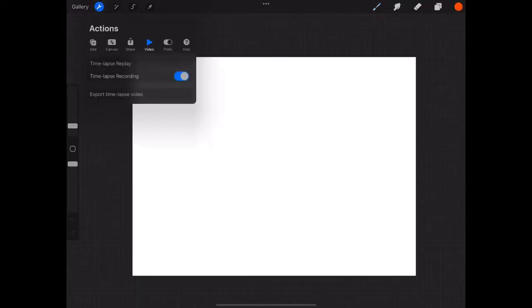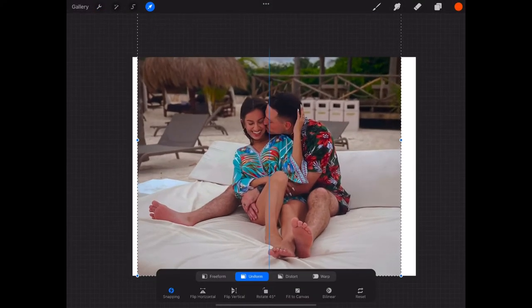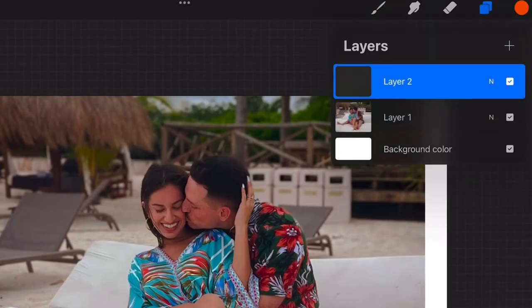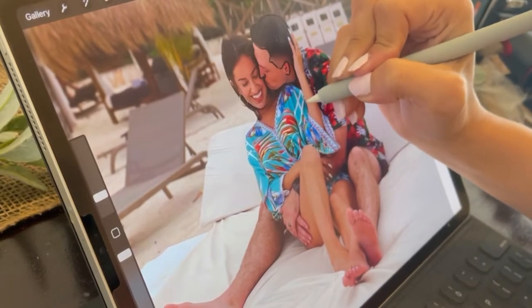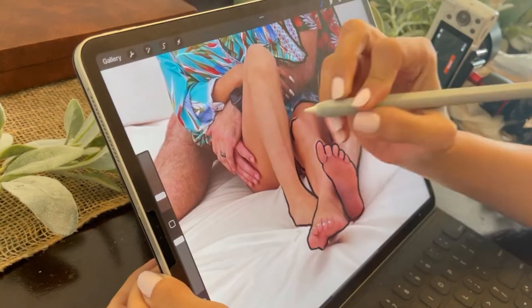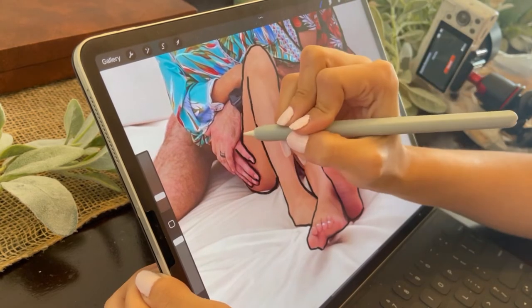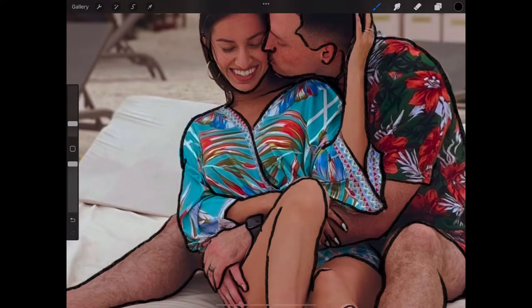First, insert your photo of choice onto Procreate. Procreate is a $10 one-time purchase — I have not been sponsored, this is just what I love to use. Make an extra layer and with a regular brush, a pencil brush, whatever it is, in black — honestly it could be any color — you're just going to outline the details. You want to make sure you only do the most basic details. You don't want to do something super intricate because it's harder to weed out with Cricut in small vinyl pieces, and sometimes they won't even cut it.